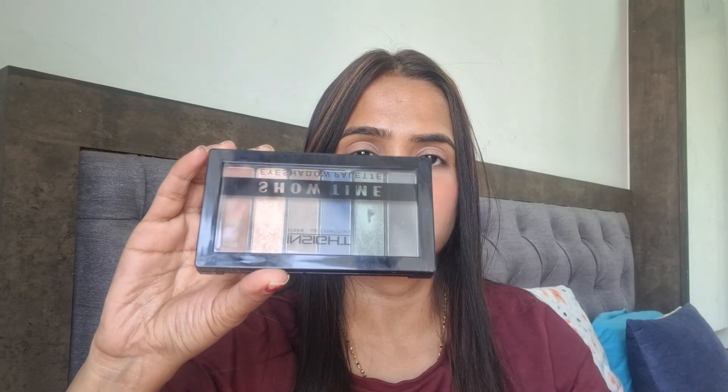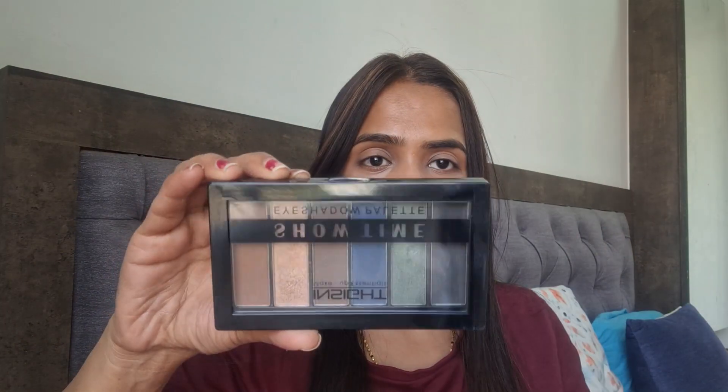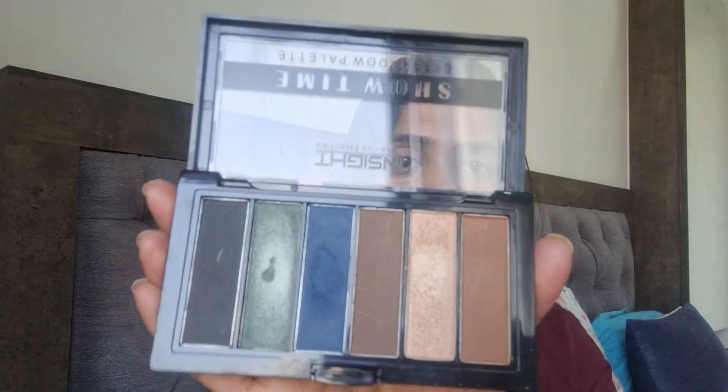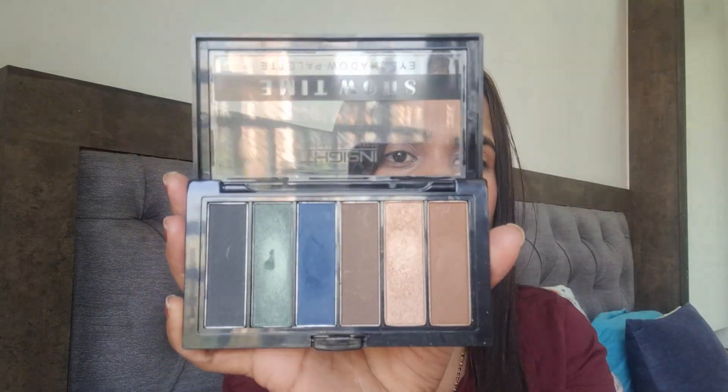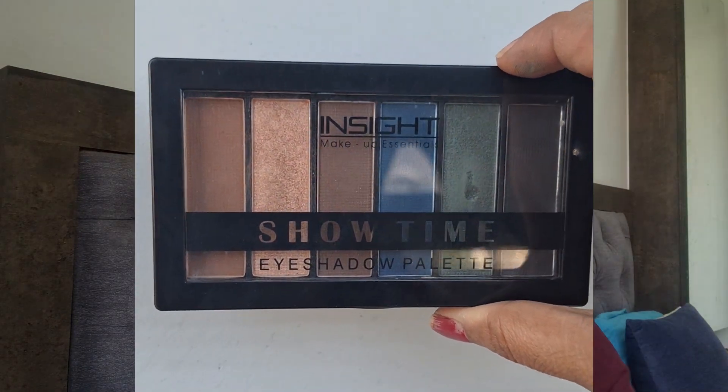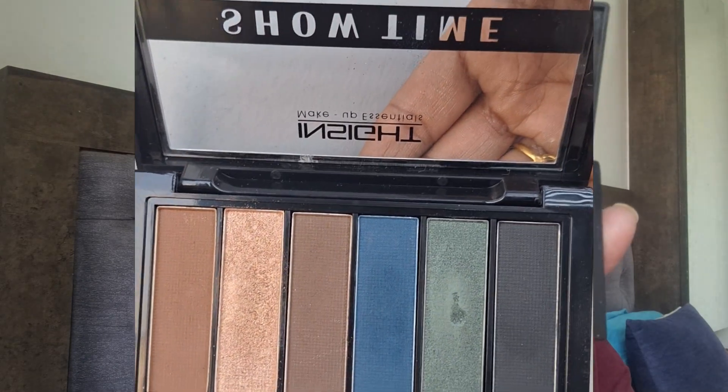First, let's open the Moonlight palette. This is shade Moonlight. It has a lock opening, so if you are traveling you will not spill it — which is a good thing. You will get some neutral shades, a blue, a green, and a grey shade as well, so that you can create various eye looks.